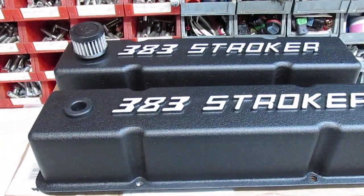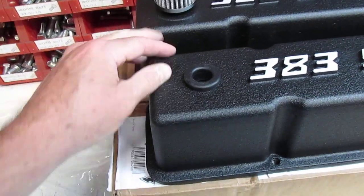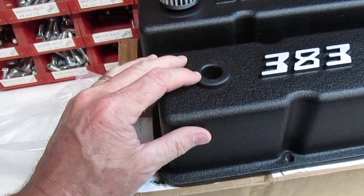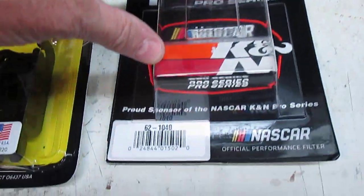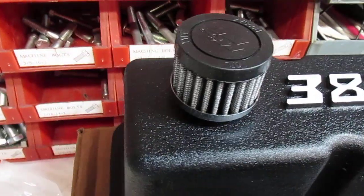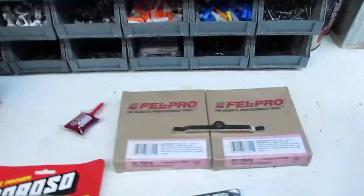A lot of people ask about the valve cover hole sizes on their website — both valve covers have an inch-and-a-quarter ID hole. They come with two grommets: one is three-quarter inch and the other is one inch. In this position I'm using a K&N crankcase breather, part number 62-1042, which is a one-inch breather inserted into the grommet. On the other side, a standard three-quarter inch PCV valve will fit.